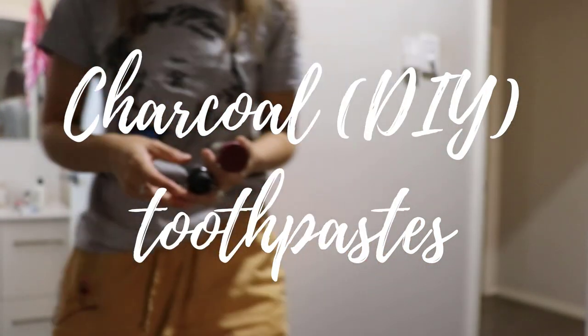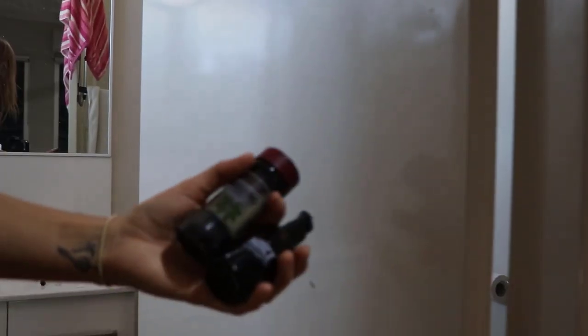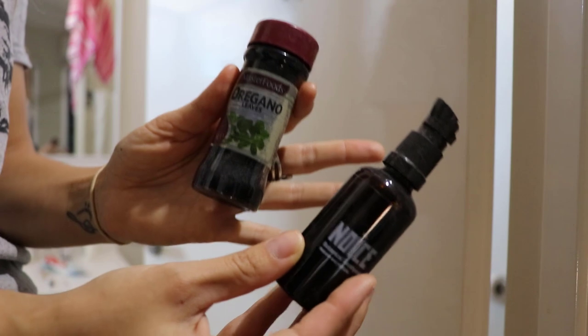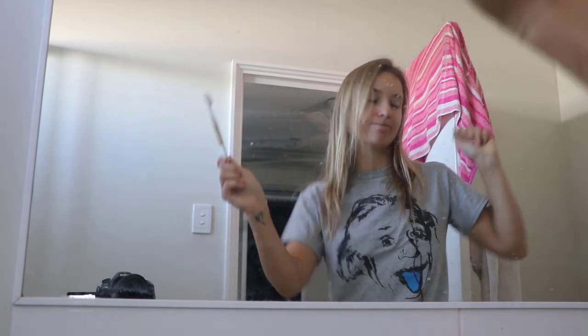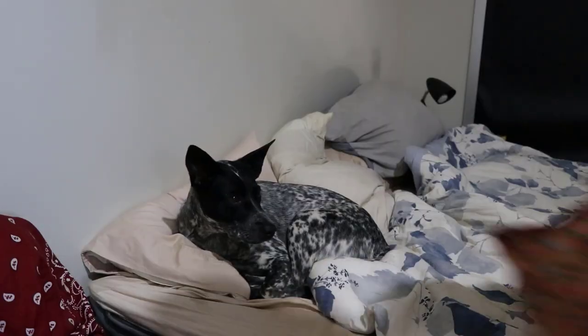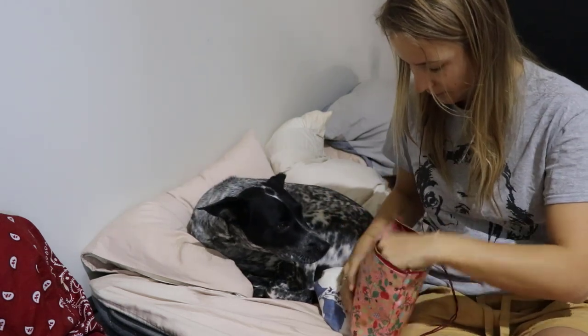The next items I regret buying or making are DIY charcoal toothpastes or various zero waste toothpaste variations. I found them to be quite abrasive on my teeth and not really beneficial for my dental health. I haven't checked with a dentist for the best zero waste alternative, and making it is very messy. Buying zero waste alternatives aren't necessarily certified by a dentist, so I'm still trying to find a good toothpaste tab or something similar.